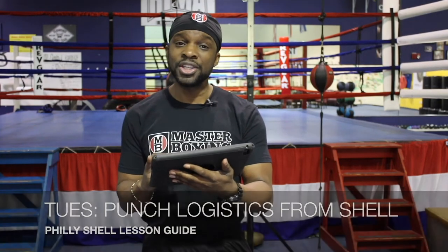Tuesday is your punch logistics. How do you use punch logistics from the Philly Shell style? You'll go over each one of those — points one through twelve.